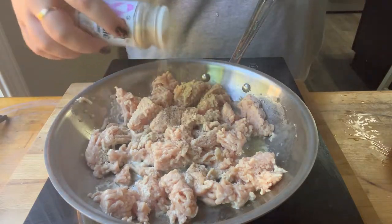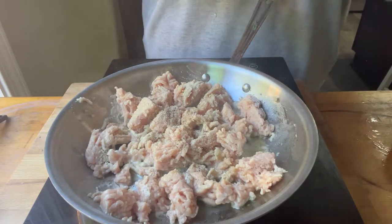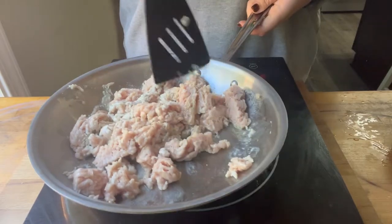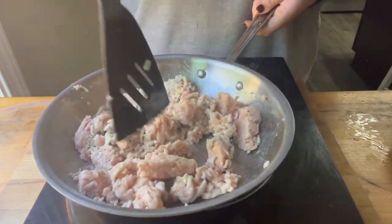You just need to stand there and kind of break it up. Then you put in seasonings, whatever seasonings you'd like. I did just super basic salt, pepper, garlic powder, and onion powder. Then I continued to break mine up with the spatula so that it was all even pieces and would all cook at about the same time.